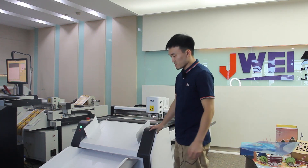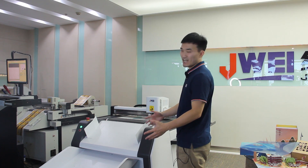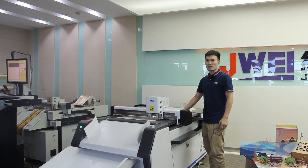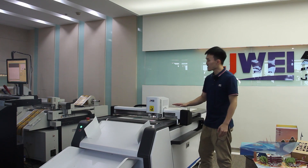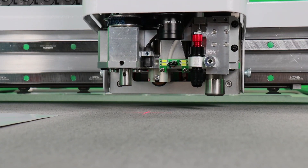This machine can be separated into three parts. In front is our product collecting device, in the middle is our main cutting area with a max cutting area of 800 by 600 millimeters, originally designed for A3 and B2 size paper. This is the moving gantry, and up here is the walking tool head.